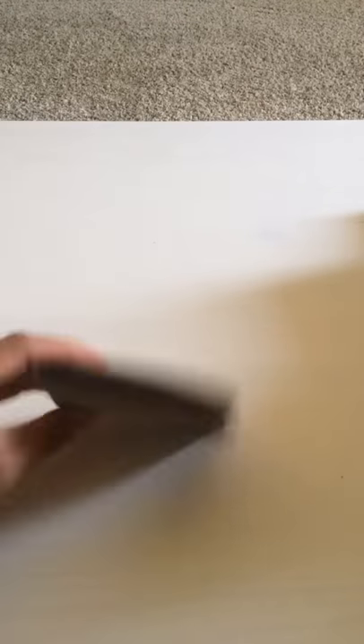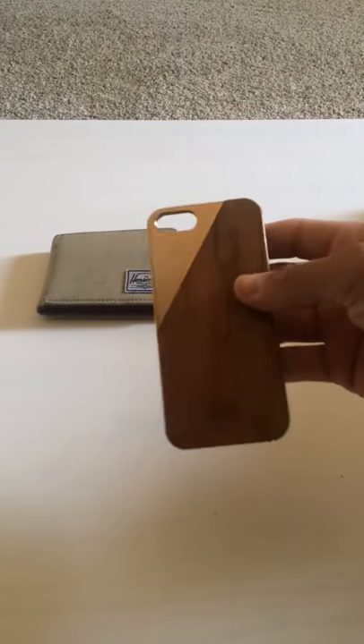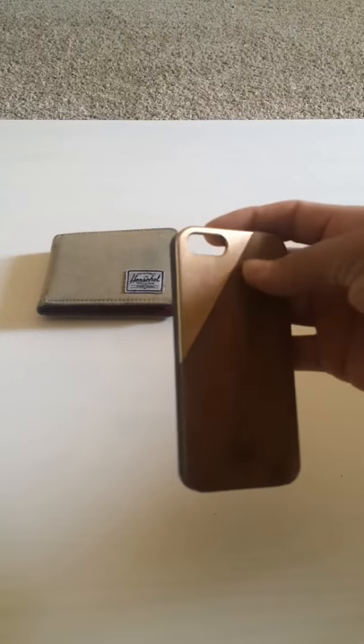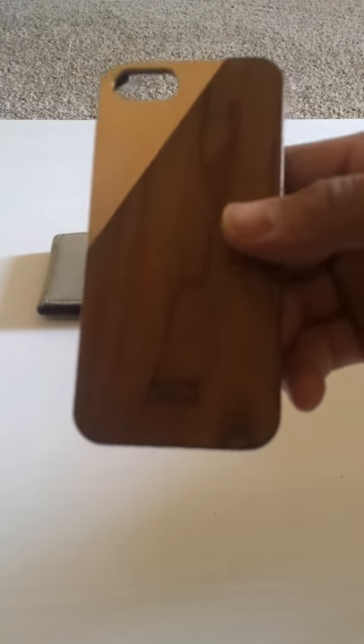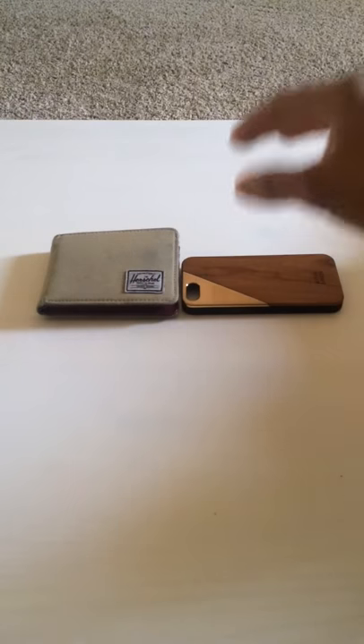Starting with the usual obvious stuff: a regular bifold wallet. I'm using my phone to record right now, but there's a case I use for my iPhone 5s — the Prequel case, got it at Best Buy. It has aluminum and wood on the back, rubber on the sides. It's called the Native Union. I like it — it's really slim and just looks cool.